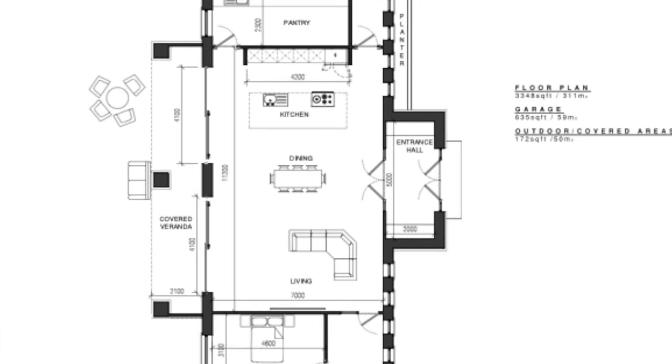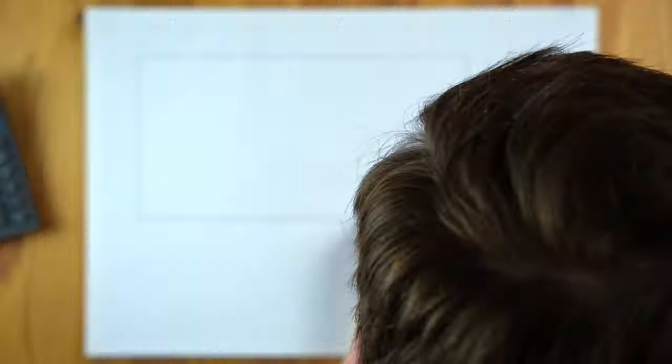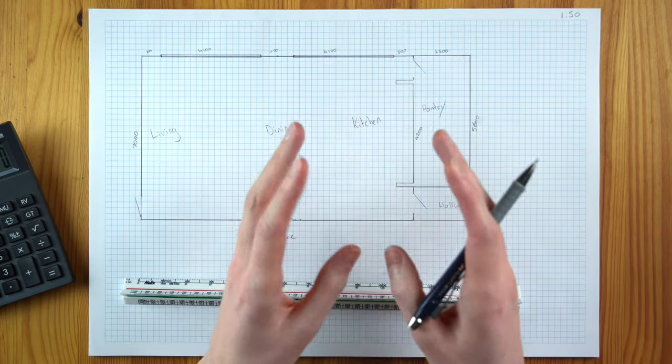Here are the house plans that I was sent. It looks like a fantastic project — I'm very jealous actually. The open plan kitchen, dining and living area is in the heart of the house, as it should be. So this is what I'm going to be focusing on today. I've drawn the whole thing out, although I'm going to be focused on the kitchen primarily.